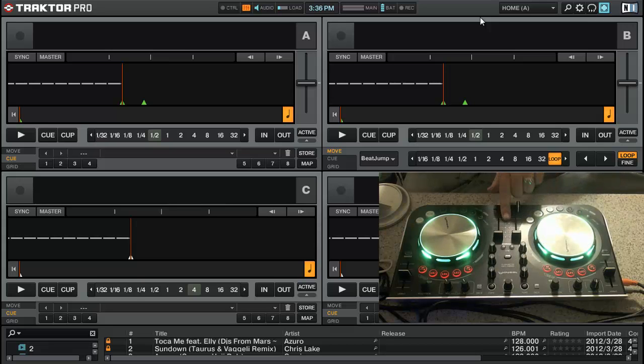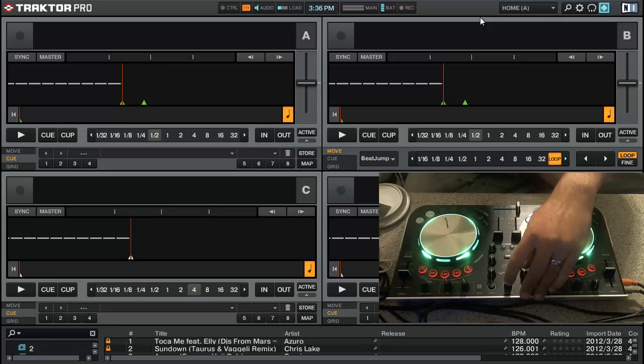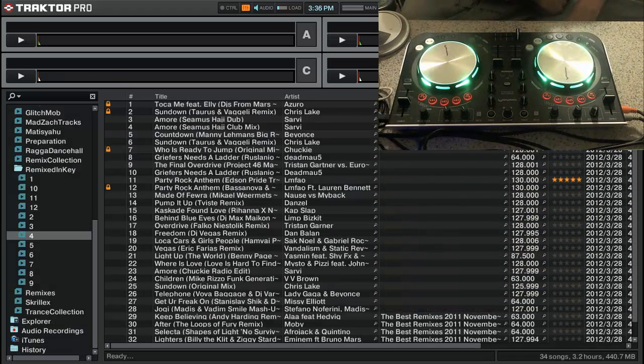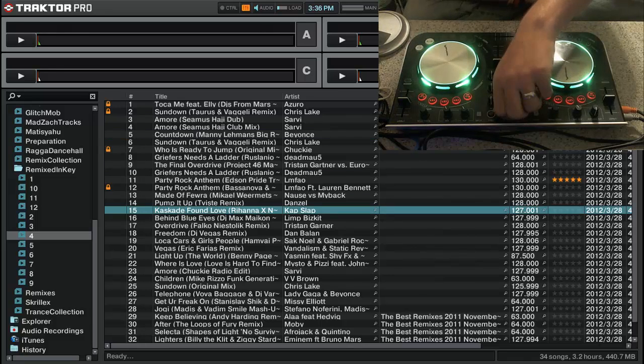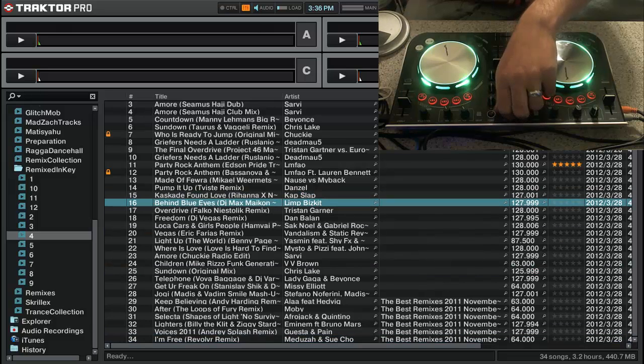I was able to find the VU meters for the channel output, so you'll see that. The way I set up the browsing seemed to make sense to me — I may end up changing it. Comments and suggestions are welcome. It only works when you're in browser-only mode, which you enter by hitting the Browse knob. Then, much like the standard in Virtual DJ, you scroll up and down through your tracks.